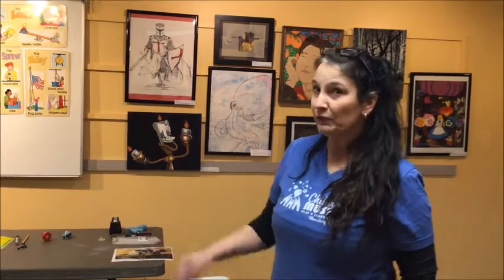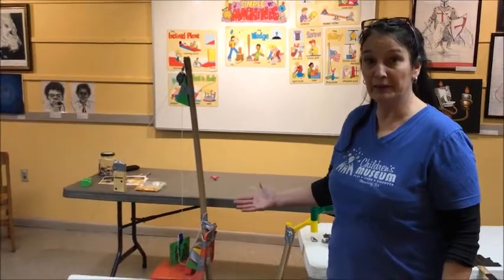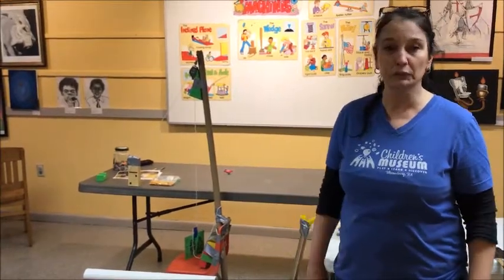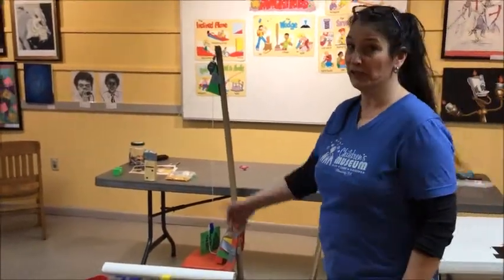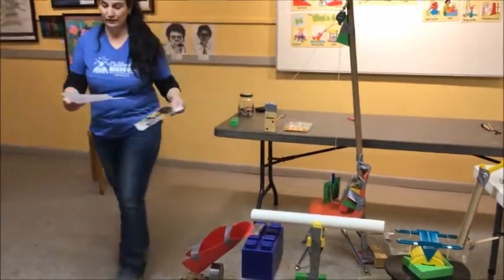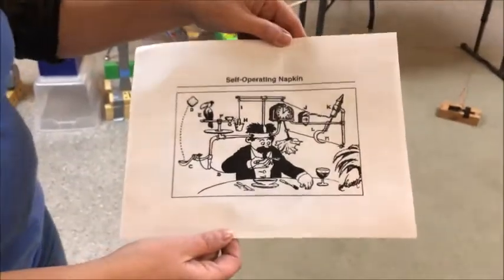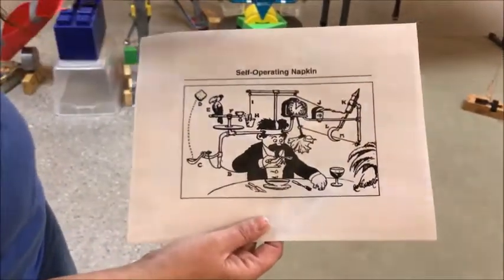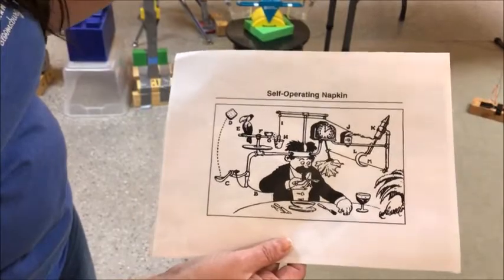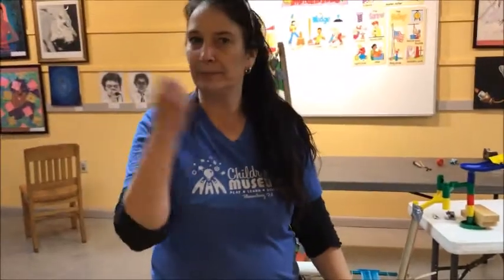Now you might be wondering what all this other stuff is over here. Your challenge is to take all that you learn from the simple machines and put them together in a Rube Goldberg machine. Rube Goldberg was a famous American illustrator known for drawing these crazy contraptions for doing simple things. Here, all this guy wants to do is wipe his face with his napkin, but look at all these steps he has to go through — whereas any normal person would just pick the napkin up and wipe his face.